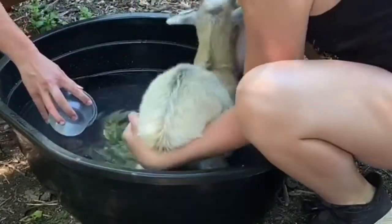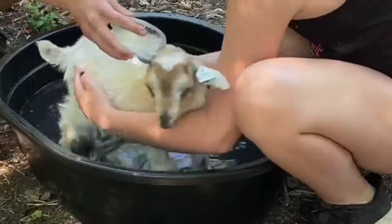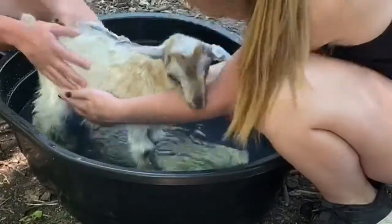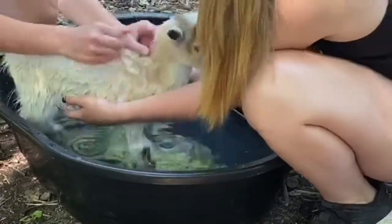The first of our three goats that we gave a bath to was Colonel. First we washed his back, neck, legs, and tail for about 30 seconds. Next we rubbed his back, neck, and legs with soap.